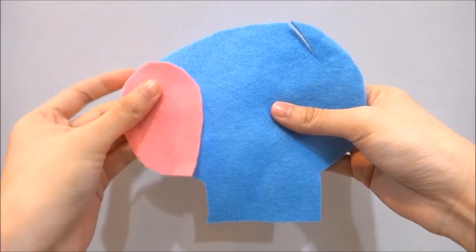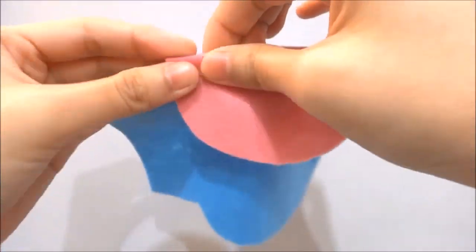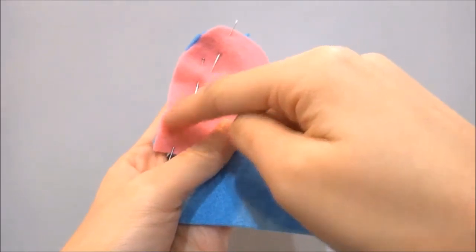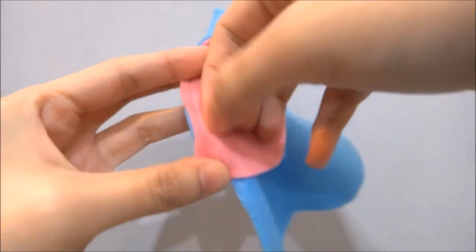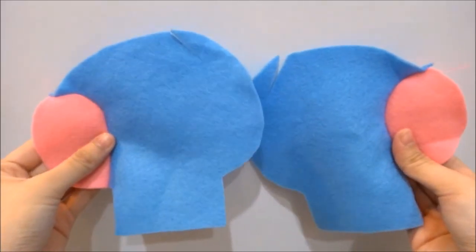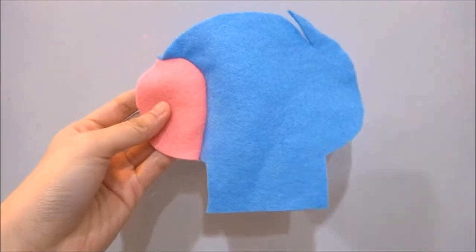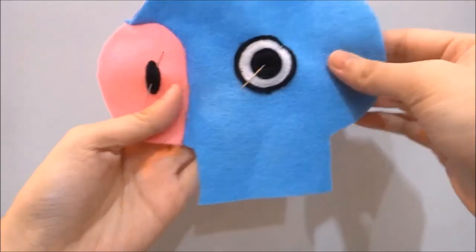Take a piece of the head, place on the snout and line it up, then pin them together. Repeat the steps for the second piece of the head — line up the snout and pin. They will now look like this. Sew this part down. Arrange the nostrils and pin, then arrange the eyes and pin as well. Repeat the steps for the other side of the head. Sew the eyes and nostrils on permanently.